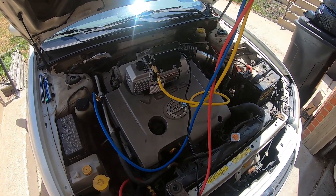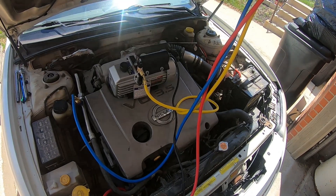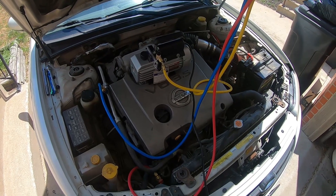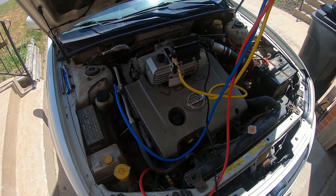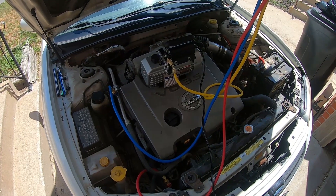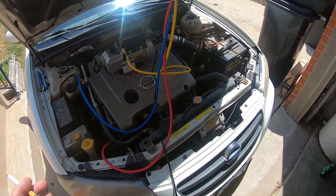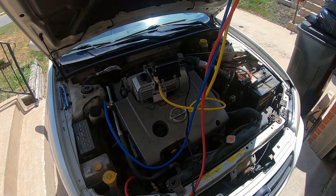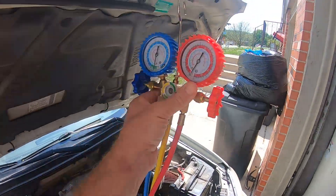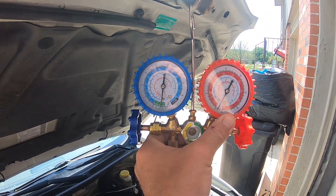I'm going to hold that vacuum for another 15 to 20 minutes. If it passes, those leaks they diagnosed may not be severe enough to keep the system from operating. We'll throw some Freon in it, and if the Freon doesn't get the system working, it may very well be a bad compressor. But you've got to start with the cheap simple things first. It's been 30 minutes and it's still holding perfect vacuum — which is both good and bad.